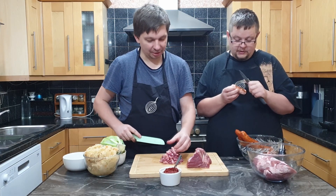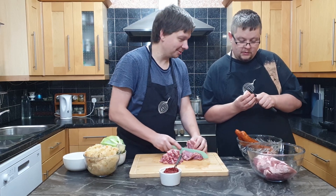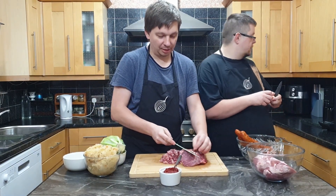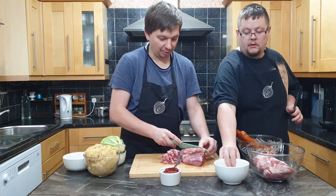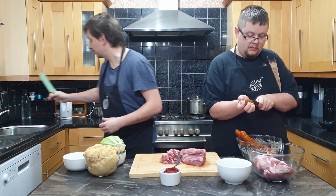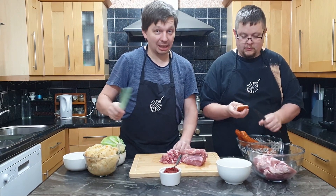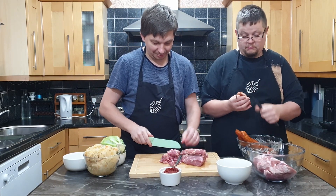Historically, the easy bigos is the quick version and the long one is like a posh version used at Christmas or Easter. The fast bigos was created when the pig was being taken apart because of Christmas coming — they just wanted to make some fast food. Because they were too busy peeling all of the pig from the pieces, they just sliced the meat, added cabbage, that's it. Eat with bread — that's the fast bigos.